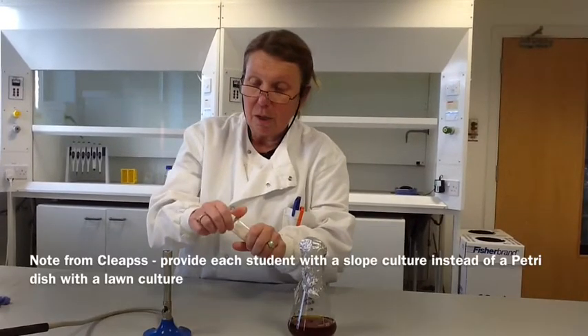A note from CLEAPSS here: they recommended to us that it's bad practice for students to ever open a Petri dish with any sort of culture growing in it. Therefore it would be better to provide each student with a slope culture in a little bottle. There's no real difference — it really just is to discourage students from ever opening a Petri dish with a culture growing in it.